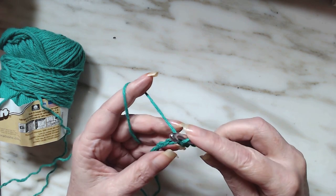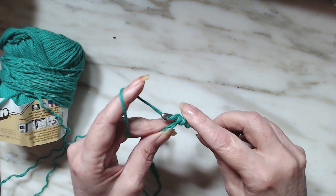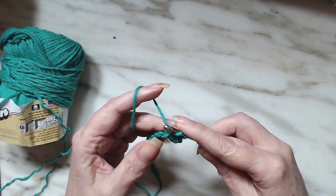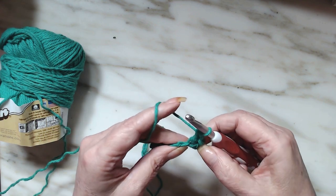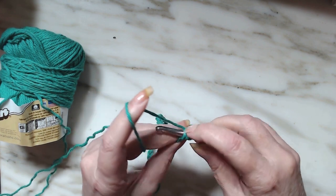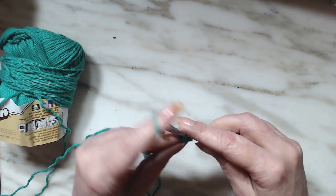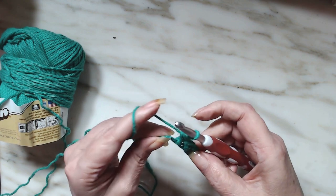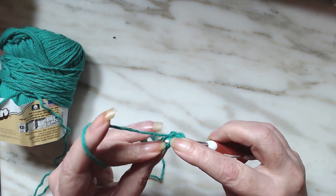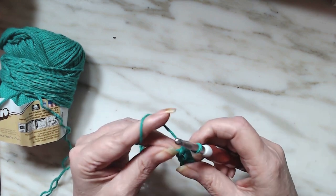So there's the back bump right there. Yarn over, go into that back bump, draw up a loop, pull through one, and pull through the second one, then go through two. That's all there is to a half double crochet herringbone stitch.